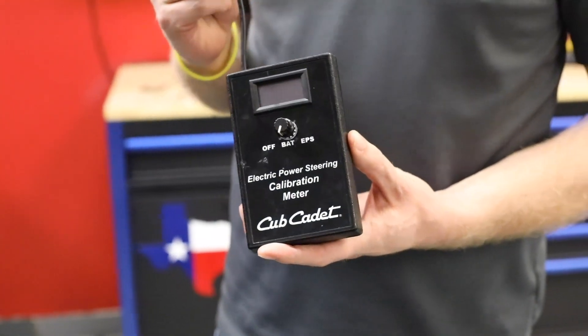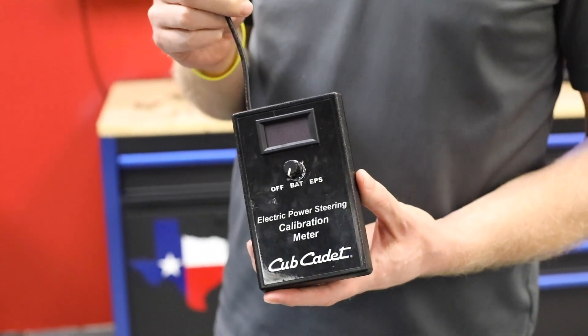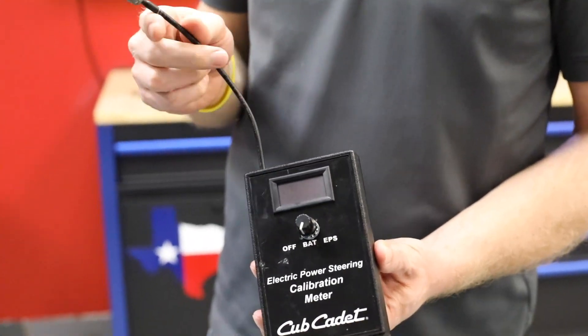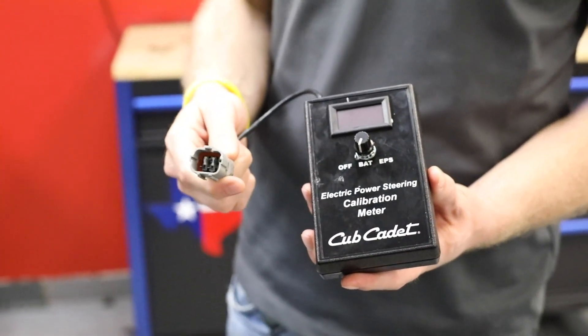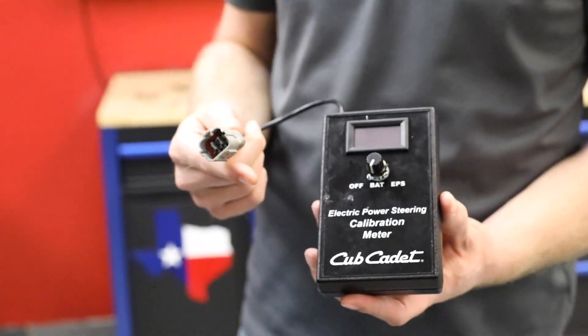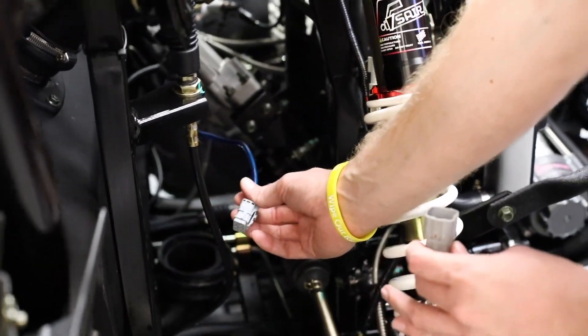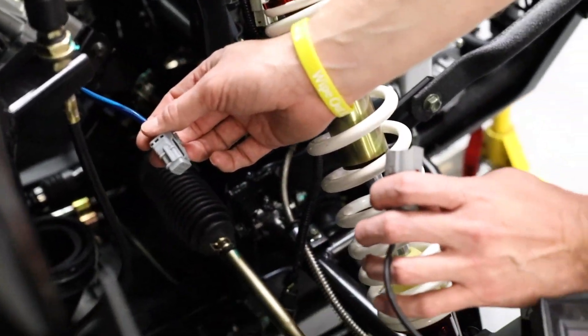We also wanted to go over how to calibrate the EPS system whenever you install it on one of the units. We have this calibration tool and you'll also see at the end it has a gray connector — we'll show you where to plug this unit in as well. You'll see this blue wiring coming out of the side of the EPS motor; that's where we will plug in our calibration tool.